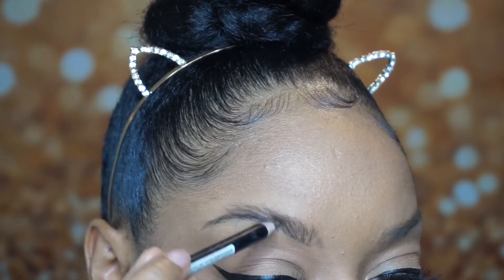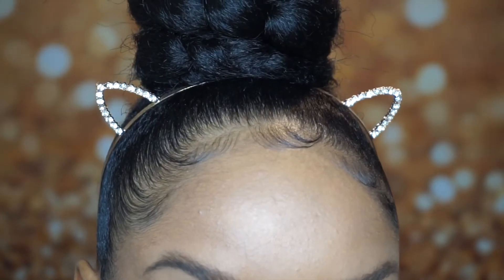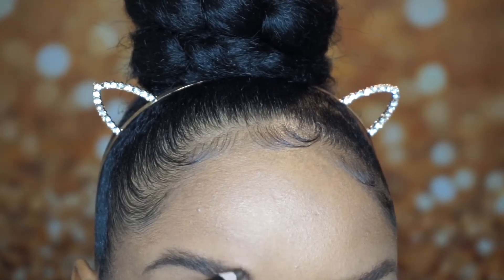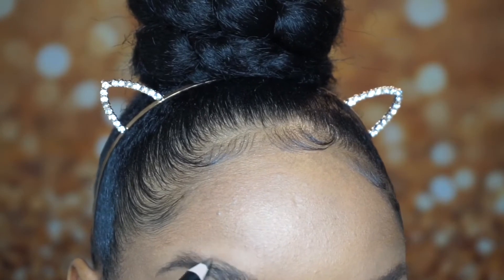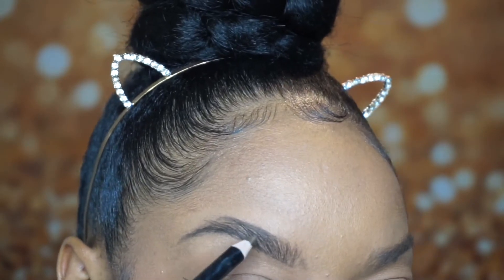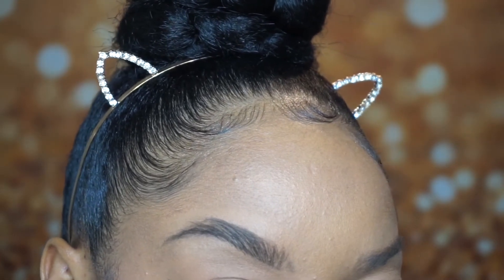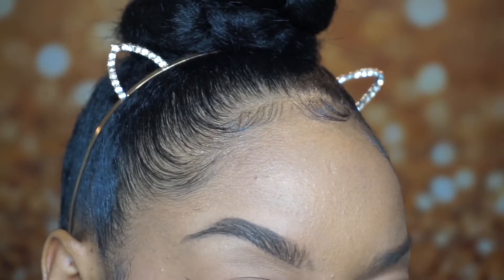I then go in flicking my pencil upward to create hair-like strokes on the brow, and I do that all the way throughout the brow. I just continue to do that until I feel like the brow looks full and thick. I then go on top and create that same line that I created on the bottom, and I continue until I reach the end of the brow.